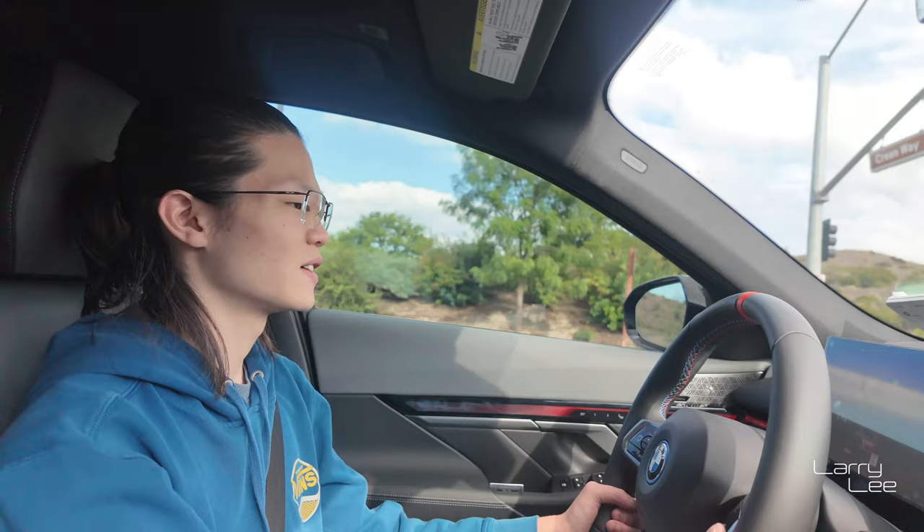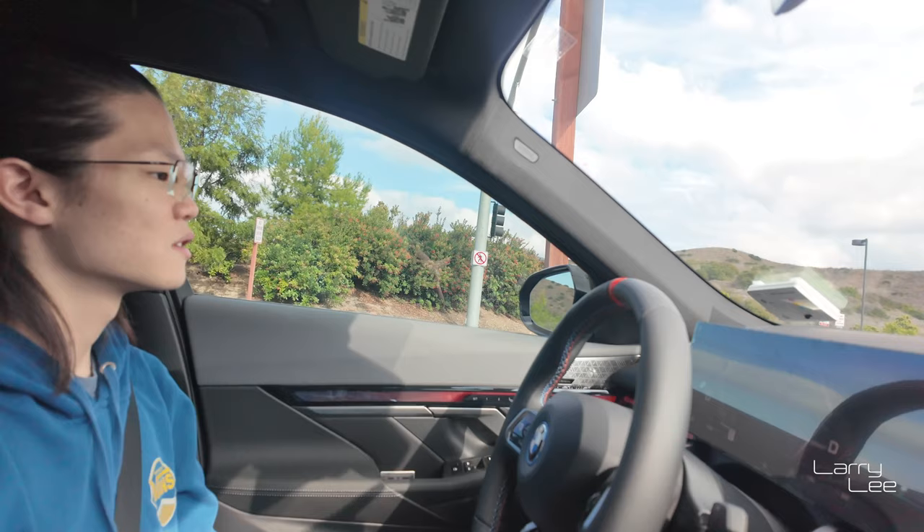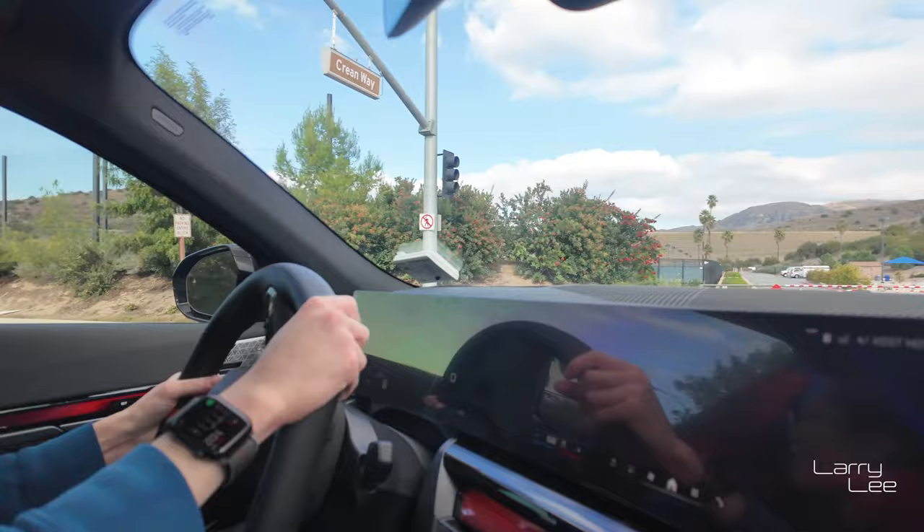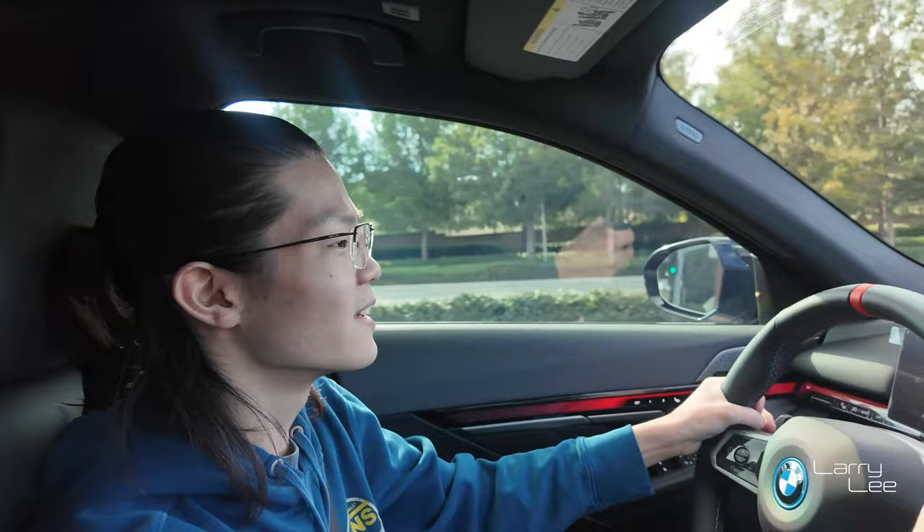The question now comes — this is not the M5. When the M5 comes out, what do we do? Do we go look at it? Of course we're going to go look at it, but we're not going to go drive it — there's no doubt about that.